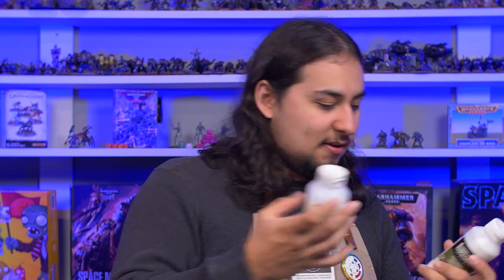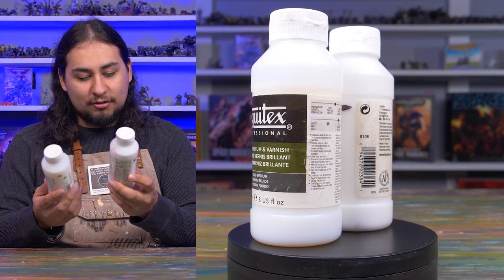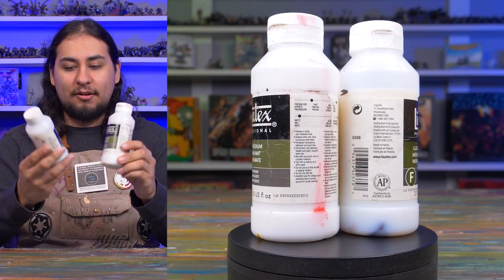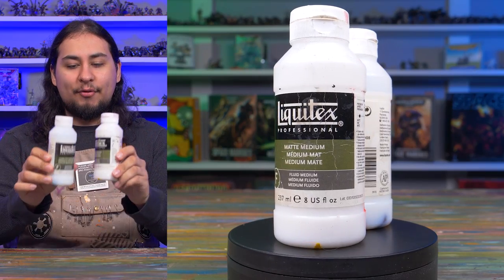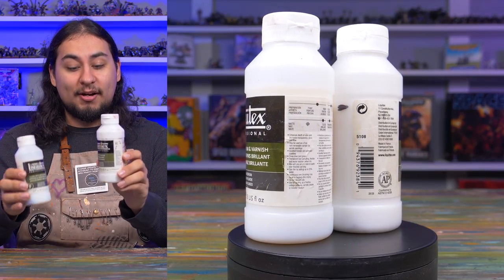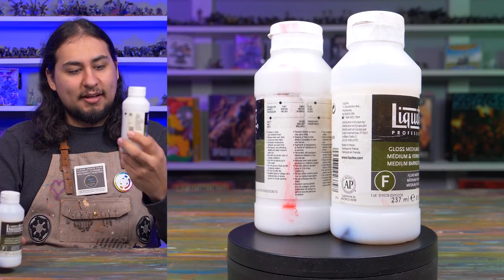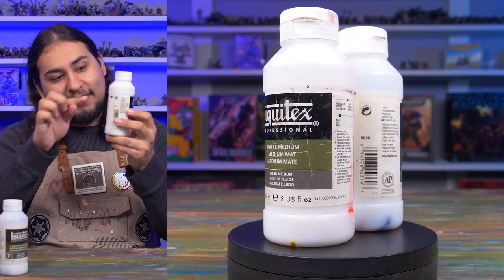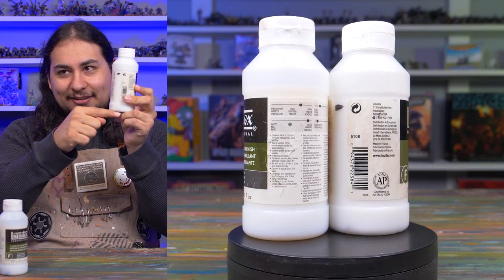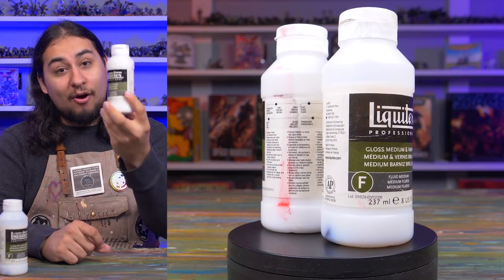Last but not least: matte medium and gloss medium — big 237 milliliter, 8 fluid ounce bottles of matte medium and gloss medium from Liquitex Professional. I use these in just about every single painting project, and I suspect they'll probably last me my entire painting career. I bought the matte medium quite a few years ago, and after a year of hardcore painting, it's only down to maybe the 25% used mark — so this little chonker is going to last me four years of hardcore painting.